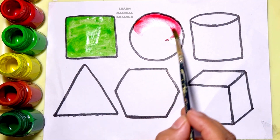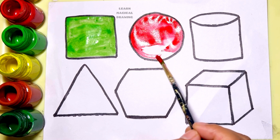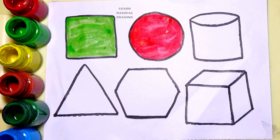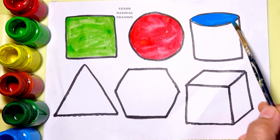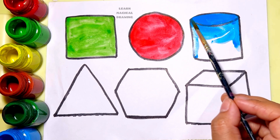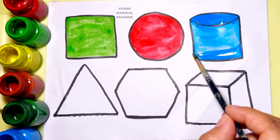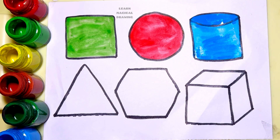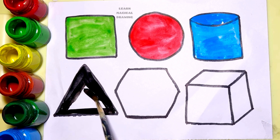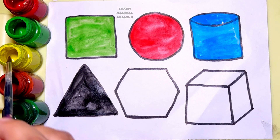Red color. Circle. Sky blue color. Black color. Triangle. Yellow color.